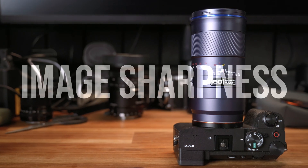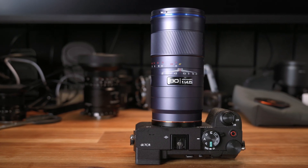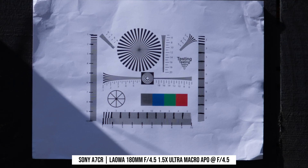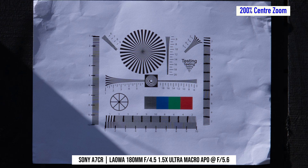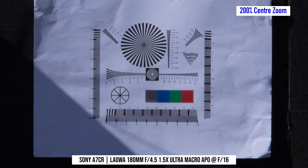The image quality test photos in this video were all shot with 61 megapixels on the A7CR. Looking at the center sharpness, it's pretty good at f4.5. Once you stop down slightly to f5.6, then center sharpness becomes excellent. Center sharpness remains the same until after f11, when diffraction starts to soften the image.